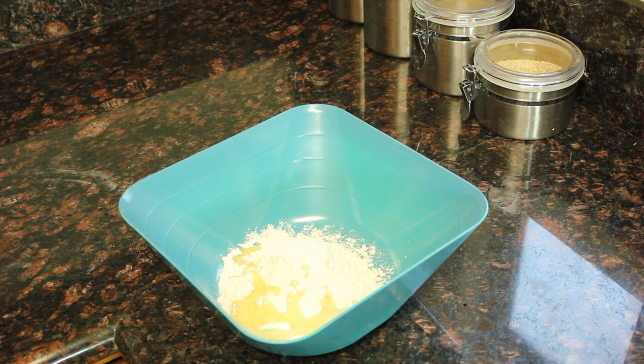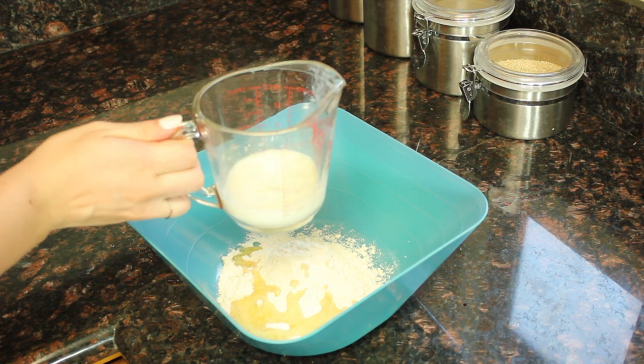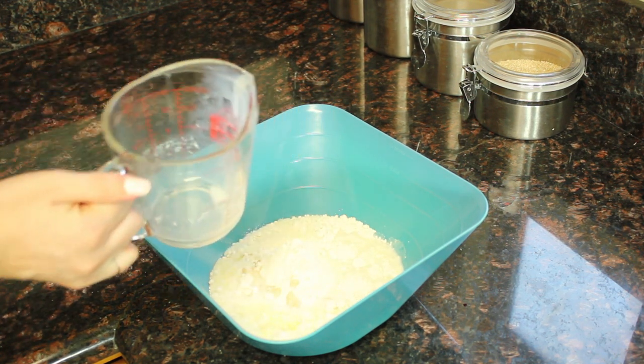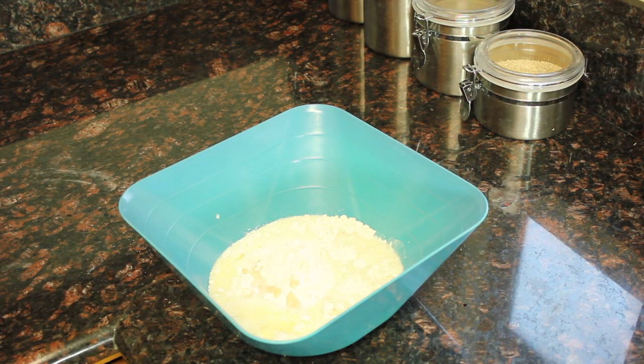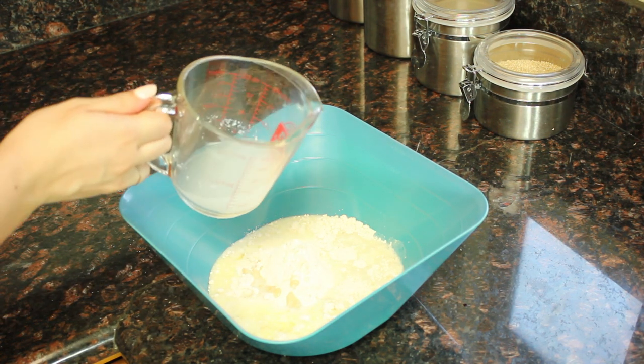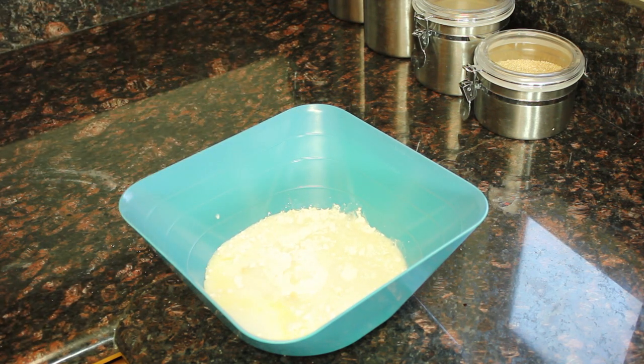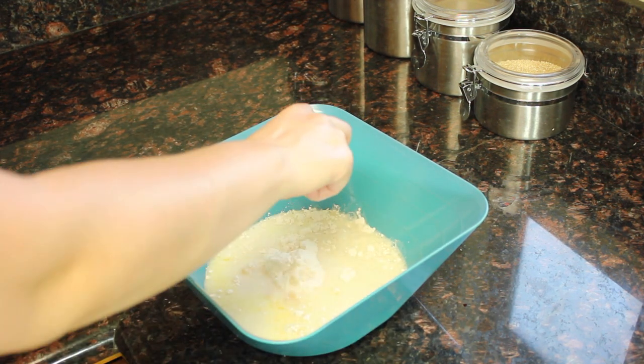Then take a half a cup of milk. I used non-lactose milk — use whatever milk you like. And then a half a cup of water. I just put it in the same container; it helps get all that milk and butter out that was already in there. And two eggs.